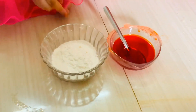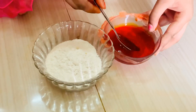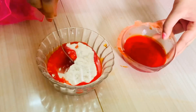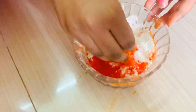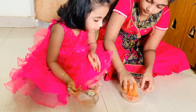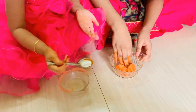I am going to mix the sugar in the mixture. Let's mix the sugar in the mixture. Let's add some oil for the juice.